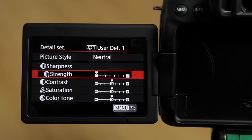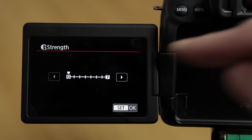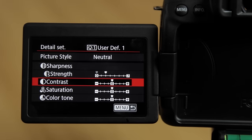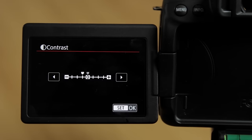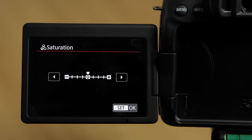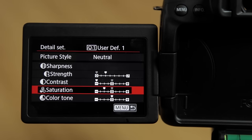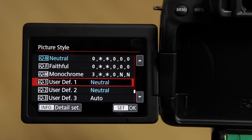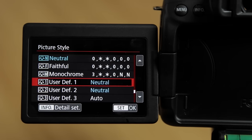Scroll down to sharpness — I go in and set it to plus 2. Go to contrast and take it all the way to the left. Saturation — back 2. Colour tone — I'll leave it as it is. That gives you a nice classic Canon look and is my preferred go-to setting for shooting with this camera.